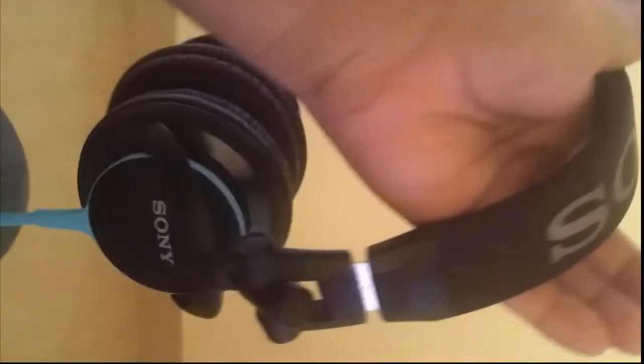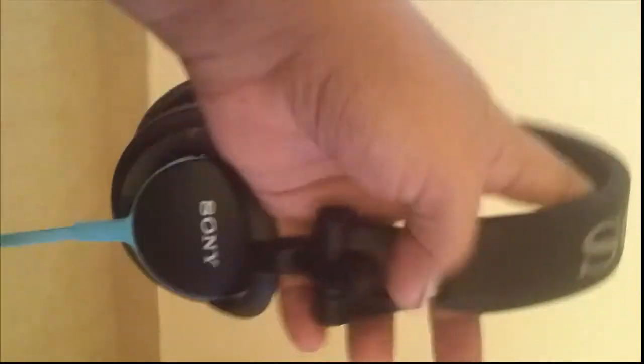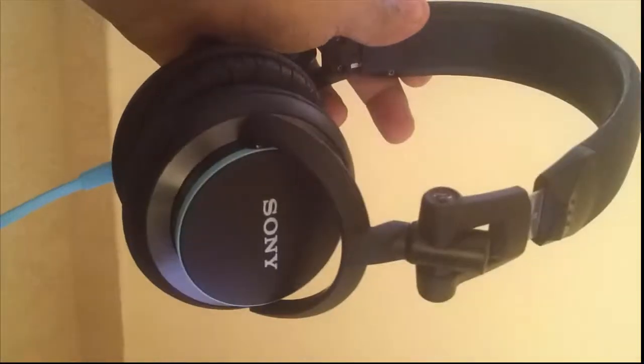And the fact is, now I am loving these headphones. This is a nice pair of headphones and I will highly recommend them to anyone who is on a budget like me.